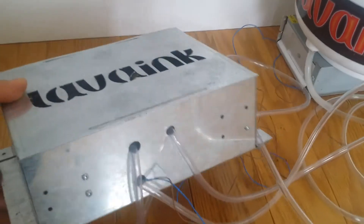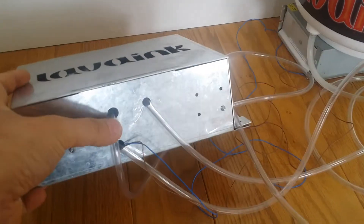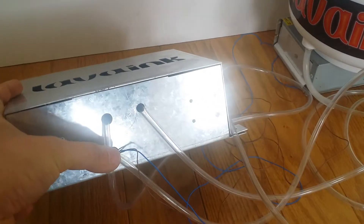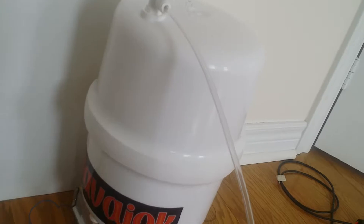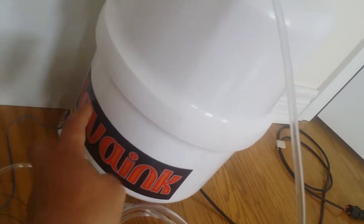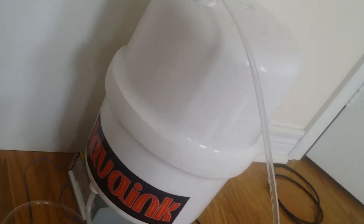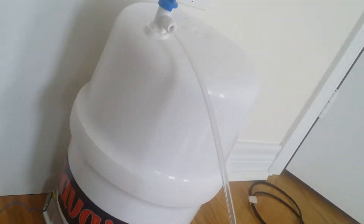On the bottom we have three tubing. These two tubing connect to the container — this end is in, this end is out. It doesn't matter which one goes to which one; just connect this tube to the container.